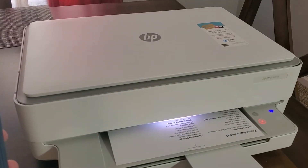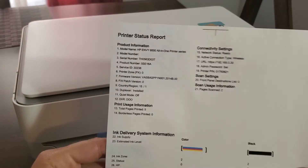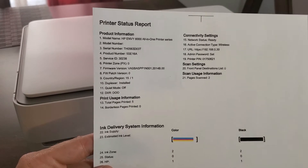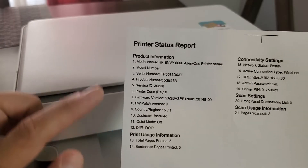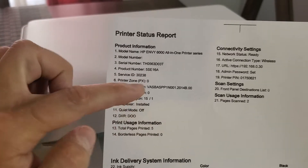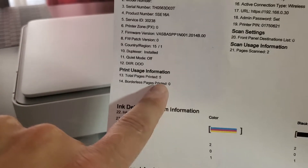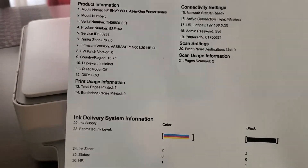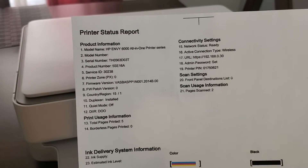Here we go — this is our printer status report. It has our ink levels right here; mine are at 90%. It also shows the page count: two pages scanned, total pages printed five. I just installed this printer and did the setup video on it, so it's pretty quick and responsive.